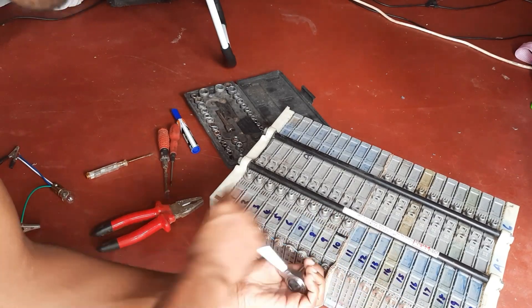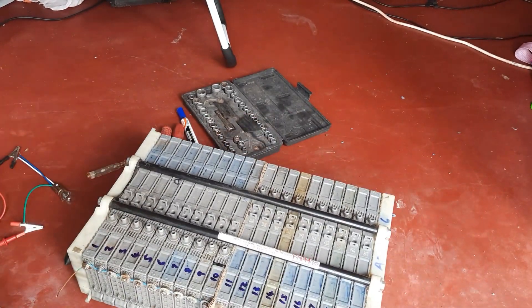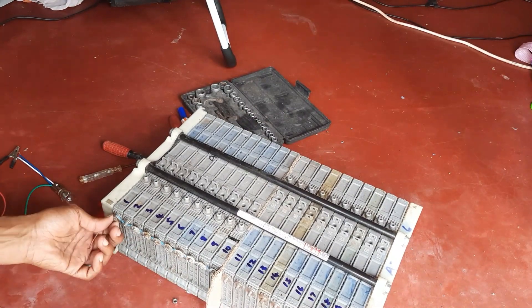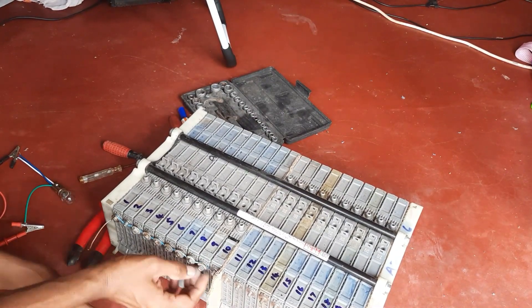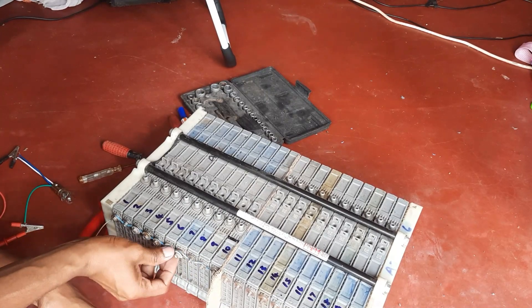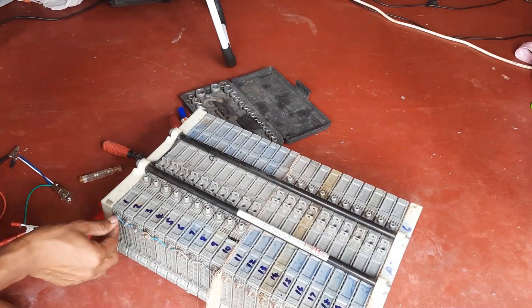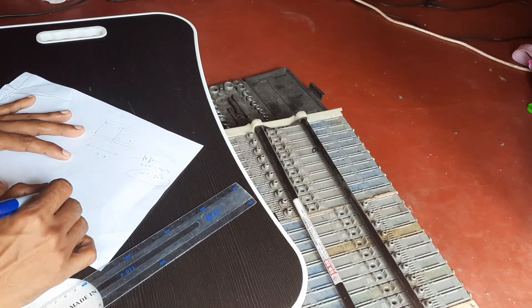So let's take this apart. You have to be careful not to electrocute yourself while doing so. Once I remove all of the battery connections I can start testing each of these hybrid batteries separately. Let's look at how these battery modules are made — each of these modules has six cells.